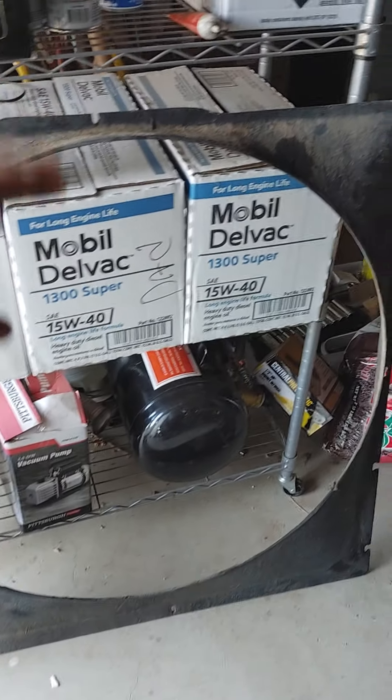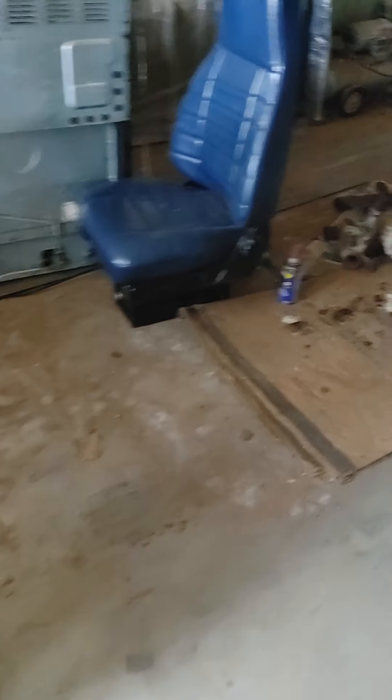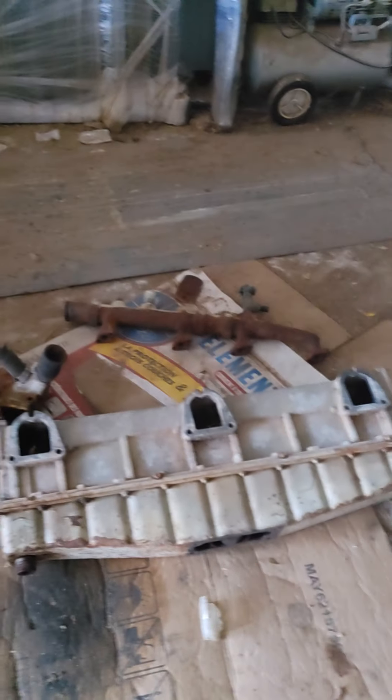We have to take the fan shroud off. Excuse the mess in here, but here is the new after-cooler.